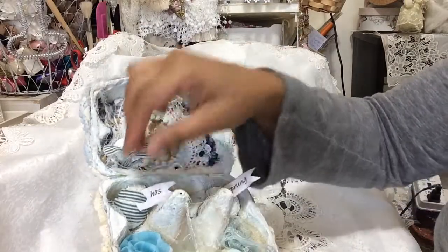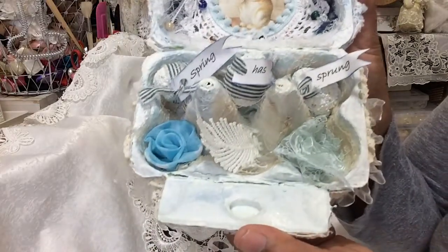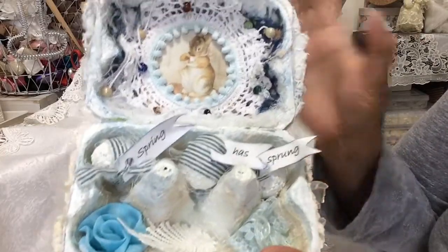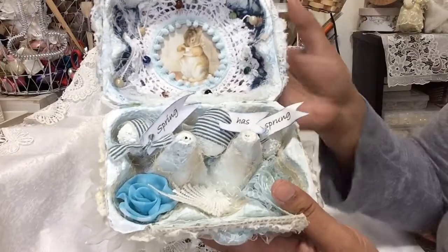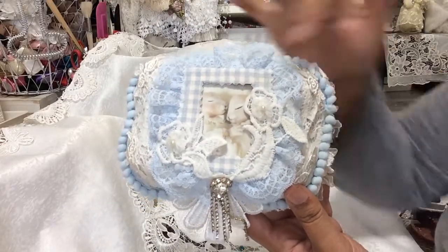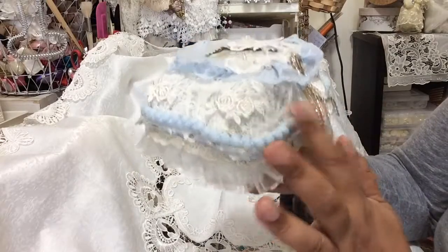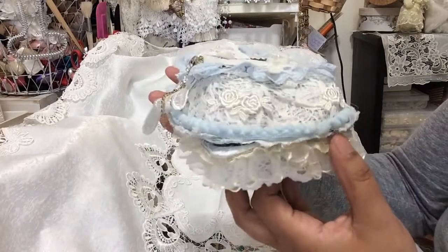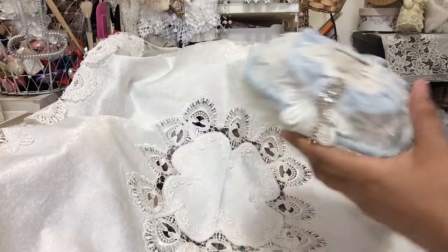Spring Has Sprung — I love how it turned out. It's mixed media, vintagey, shabbish looking. That image is gorgeous and I got it from the same lady who gave me the two bunnies at the front. The blue pom-pom trim is lovely — blue is my favorite color. That's my egg carton and I have one more project to share.